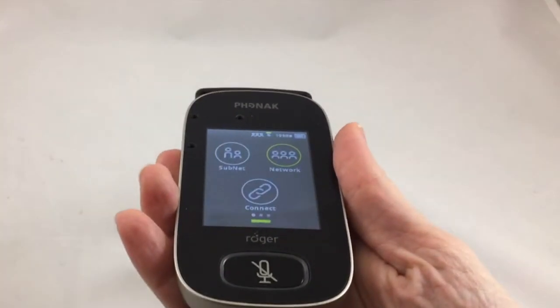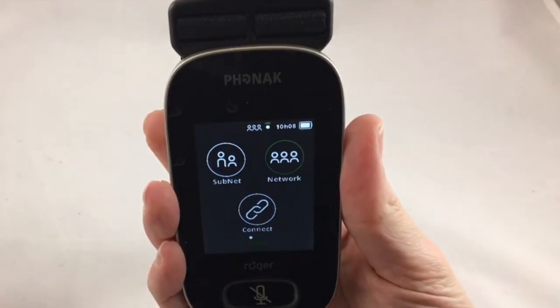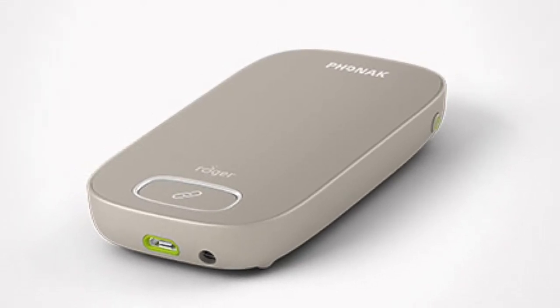Remember, if the Multimedia Hub is connected to a Roger touchscreen mic, the mic needs to be in lanyard mode for it to work. Do not set it down on a table or it will switch to small group mode and the Multimedia Hub won't work.